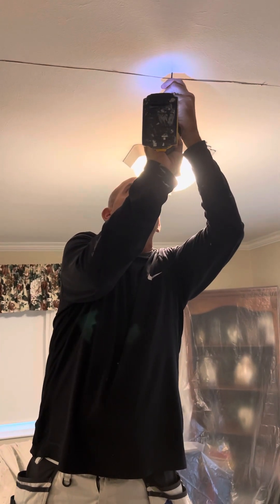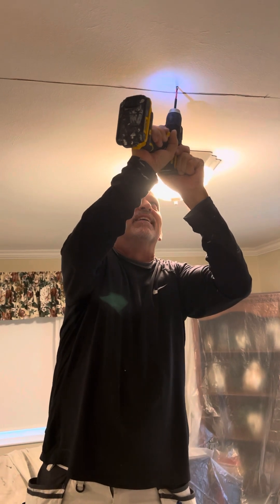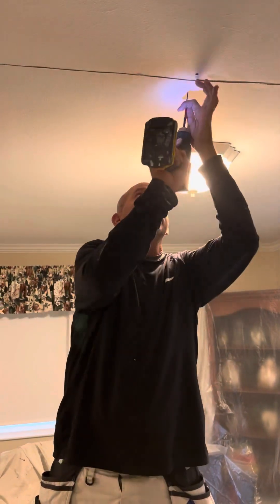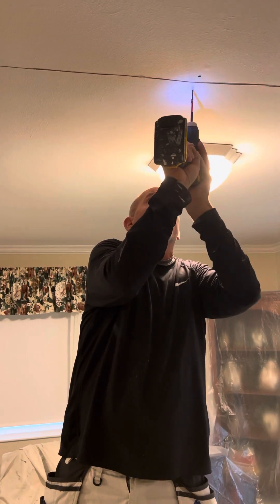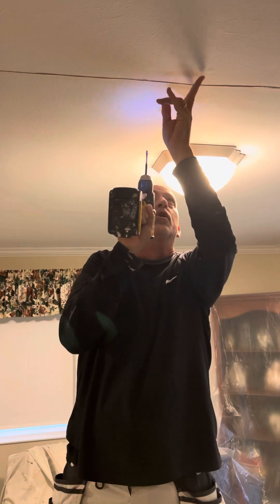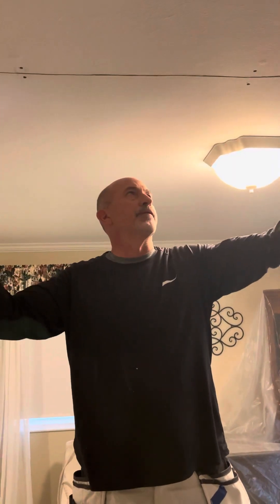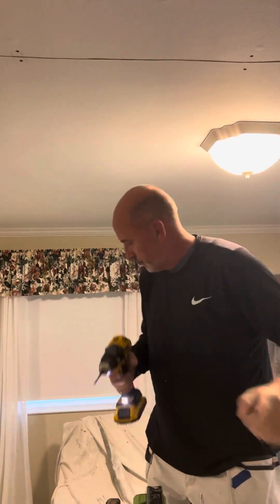Unfortunately, these are 24 inches on center. I really like to see them at 16 inches on center. But this is critical — you can see that pull the drywall tight. Now we have a tighter surface and that drywall is not going to be moving around.